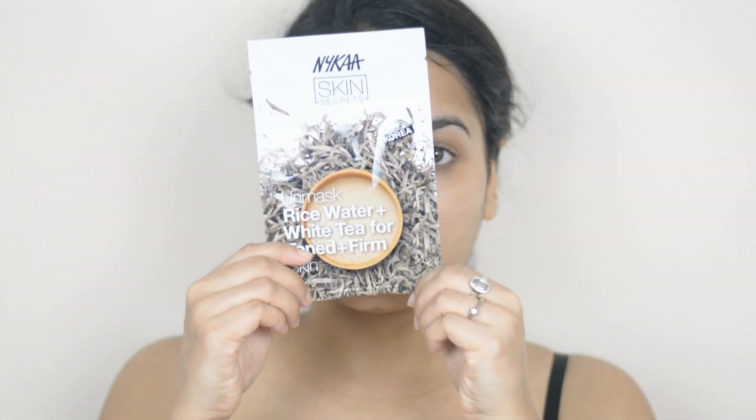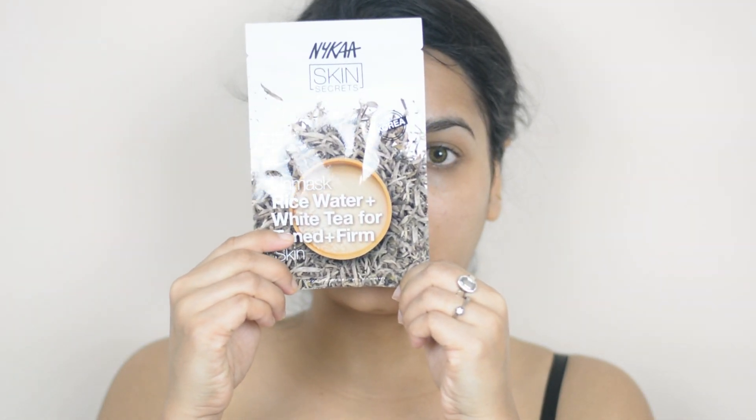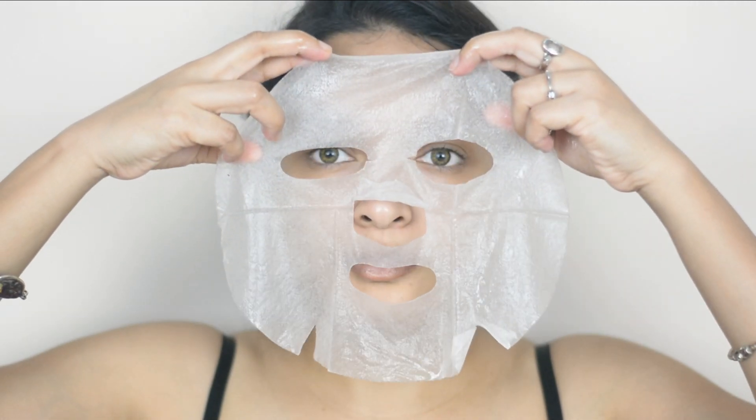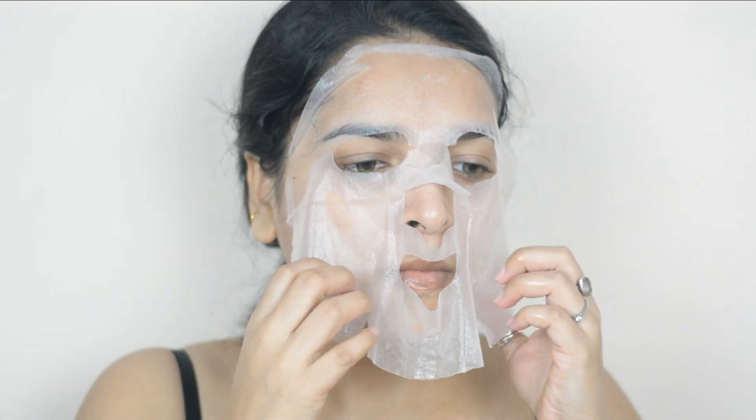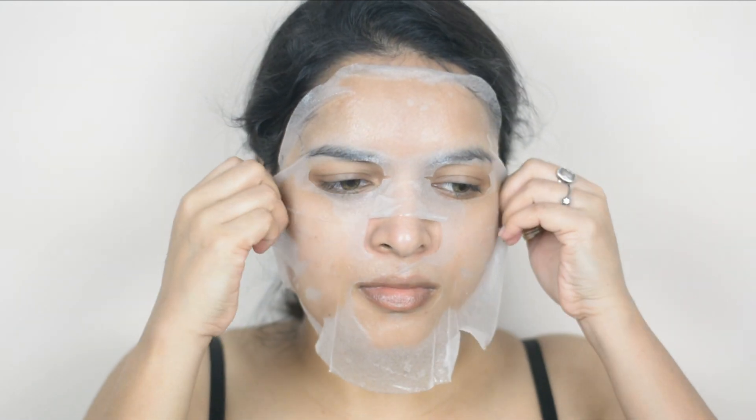I'm also moisturizing my lips. Now I'll apply a sheet mask — the Nika Skin Secret Rice Water Plus White Tea Sheet Mask. It looks like this, and now I'm opening it and adjusting it on my face. Whenever you are following any skincare routine, please don't follow it blindly — first try to understand what your skin wants.